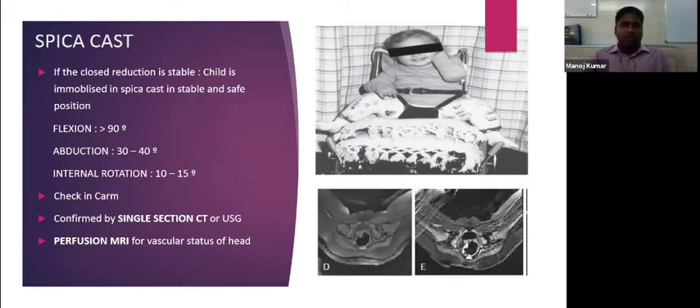Regarding vascularity, we can take a perfusion MRI. The image below shows a perfusion MRI where vascularity of the head is decreased. Once the cast is removed and the hip is properly reduced, the vascularity increases and the head appears bright on perfusion imaging.